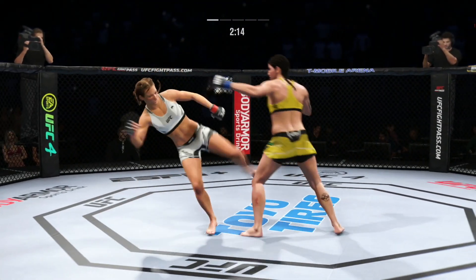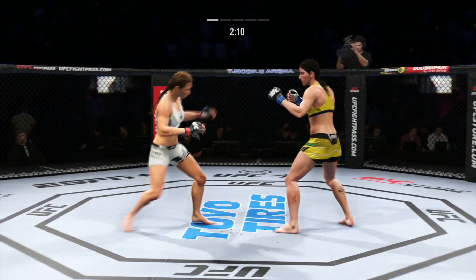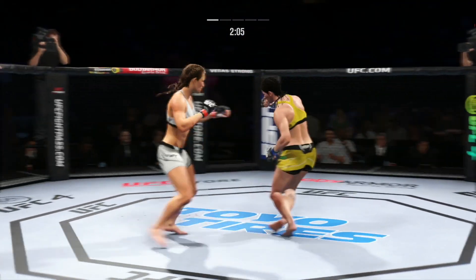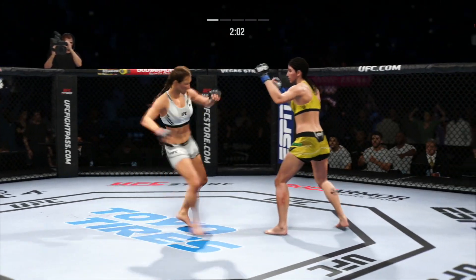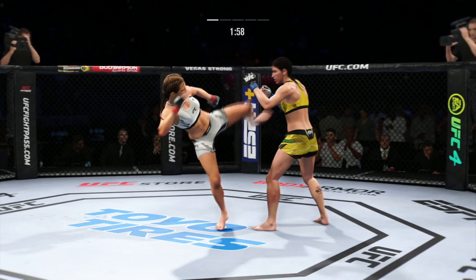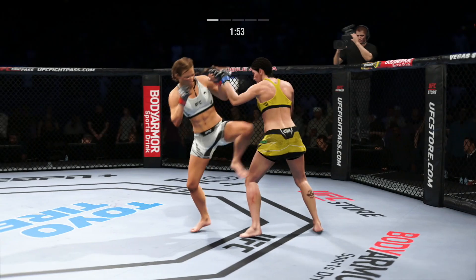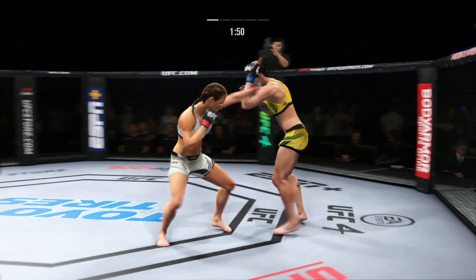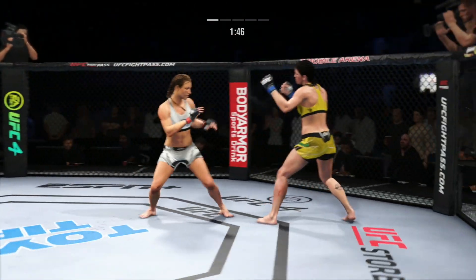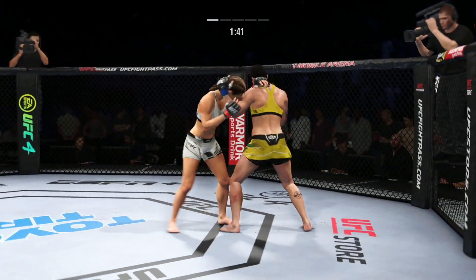Vieda gets hit by that leg kick. Tate's head kick is blocked — no damage there. And they separate. Beautiful kick by her there; she just gets that foot off the canvas to the target so quickly. She does not give her opponent any idea that that kick is coming. She connects with a punch there, and we'll see if she can follow it up — she's been landing at a super high rate and is in a great flow right now.